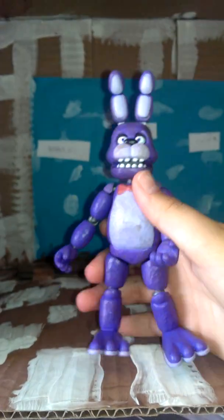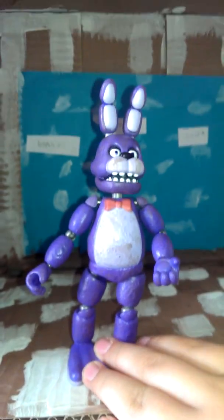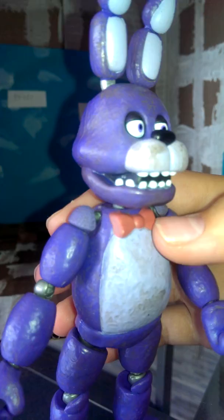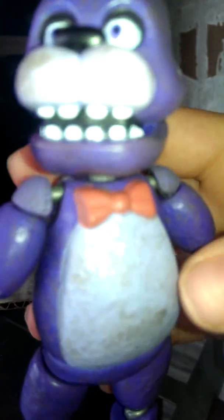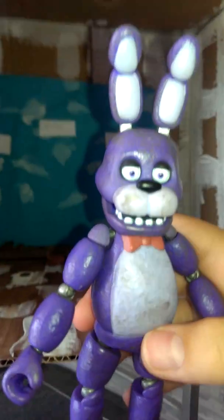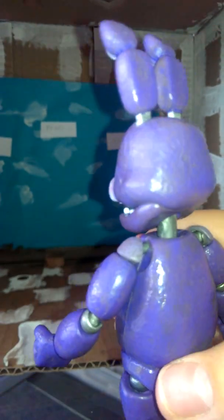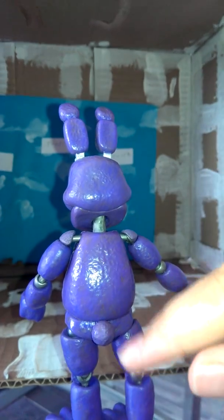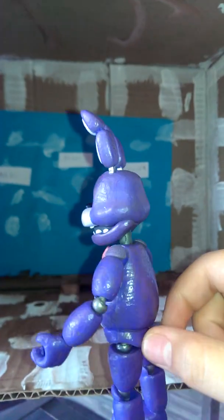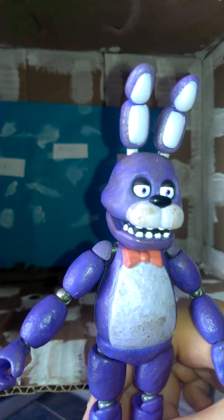Okay, on to the actual figure — this is Bonnie. He's pretty cool. He's basically all purple except for the black and the deterioration detail, like getting dirty and stuff. It looks like it's actually made of fur, like in the game — not like an actual toy. One of my favorite things about Bonnie is his tail. I just noticed he had a tail — he's just so cute.